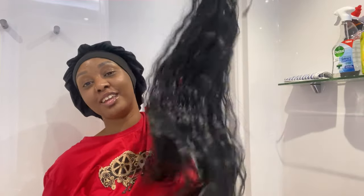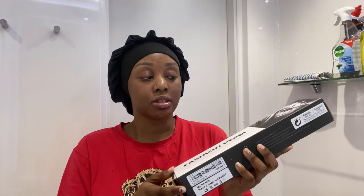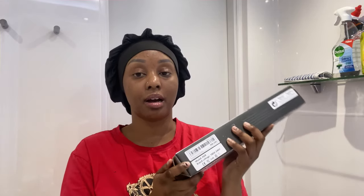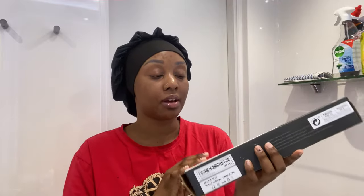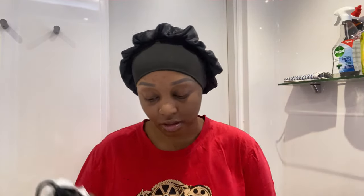Oh my god, you can definitely tell it's not my hair. The flat iron — the only downside is it's a US plug. Whenever I post a haul from Shein, Amazon, or Temu, I always link everything in the description box. So the downside of this is it comes with a US plug.